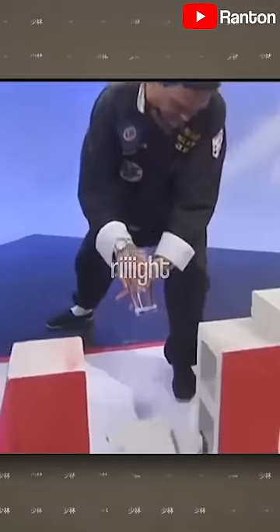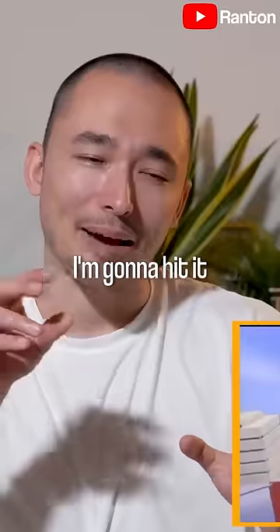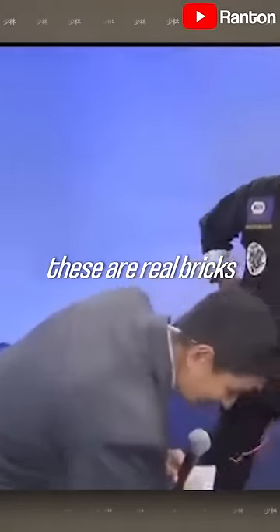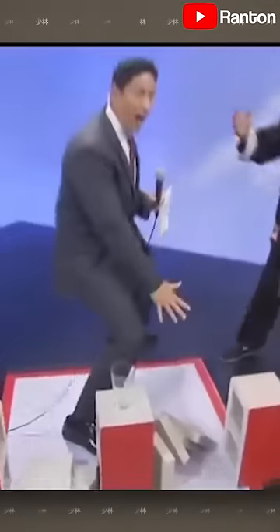Legendary clip right here. If I use the glass like this I'm gonna hit it just right. I actually felt these bricks — these are real bricks. Check it out.